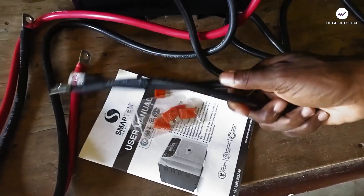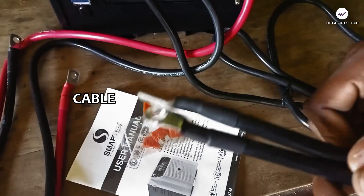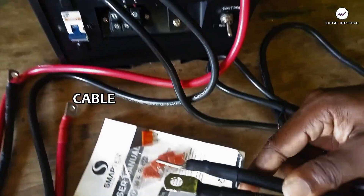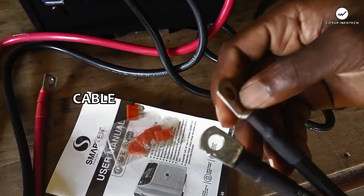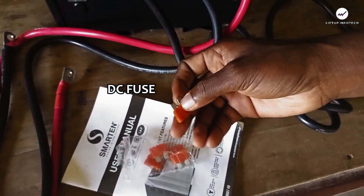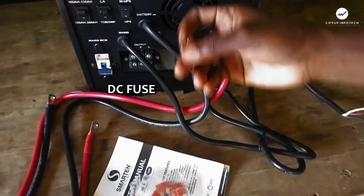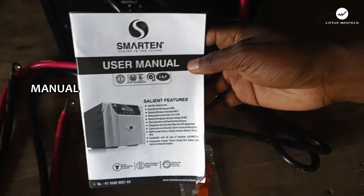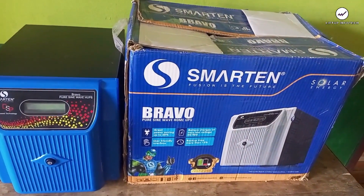Here are the accessories that come with the inverter. We have a standard additional cable which allows you to connect your batteries together, since this inverter is rated 24 volts — you use this cable to connect two 12-volt batteries together to get a 24-volt output. We also have extra DC fuses which you can use to replace a blown DC fuse on the board. And here is the manual that comes with the inverter.